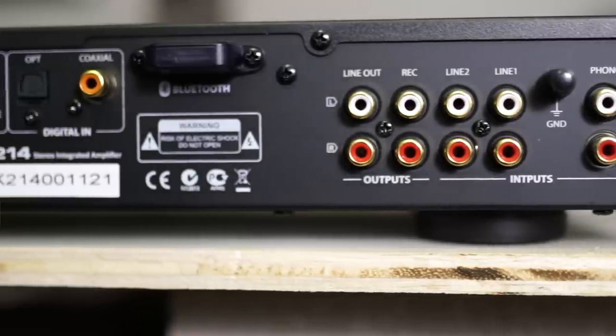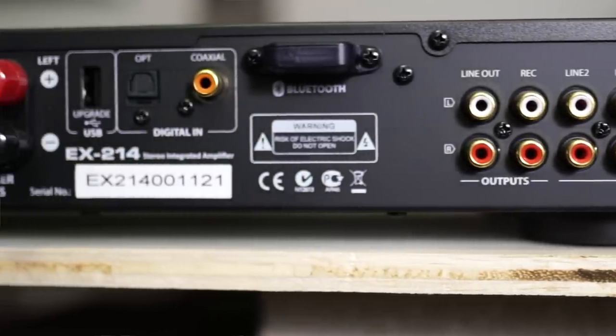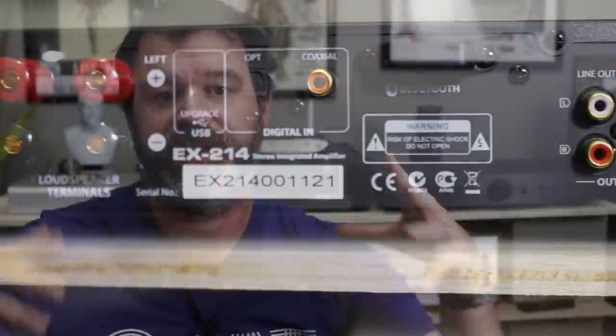On the back you have a phono input, three more analog inputs, and the Bluetooth antenna, which is integrated so you don't have to add anything — it just works. I looked on the website and their specs but couldn't find if they use any special codecs. You also have a preamp out so you can connect a power amp later if you want. So this thing can grow with you.